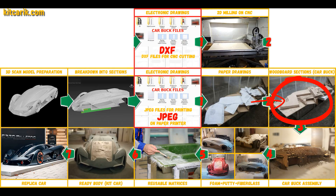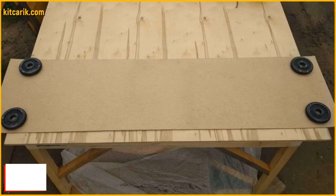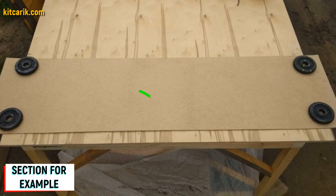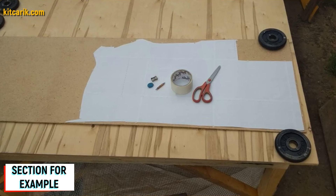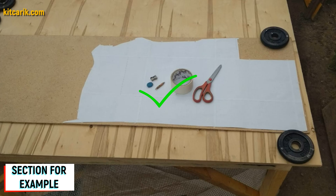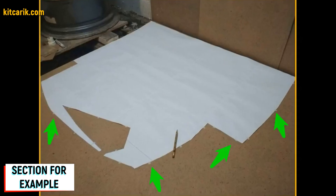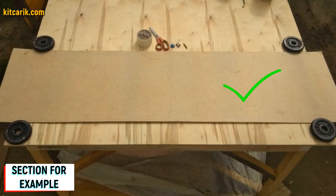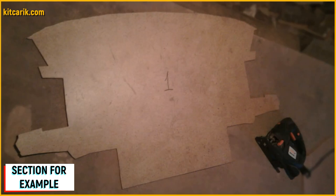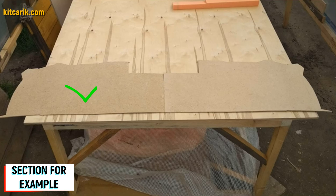Now we need to make wood board sections from the paper drawings. Since our digital car buck files are universal, you can use any available wood of any thickness. For example, I took a small piece of fiberboard, five millimeters thick, and placed paper sections on it — specifically the mirror half of each section. The section must be secured along the contour so it doesn't slip when tracing with a pencil. After circling one side, we turn it over and circle the other side. Next, we cut out the sections from fiberboard with a jigsaw.